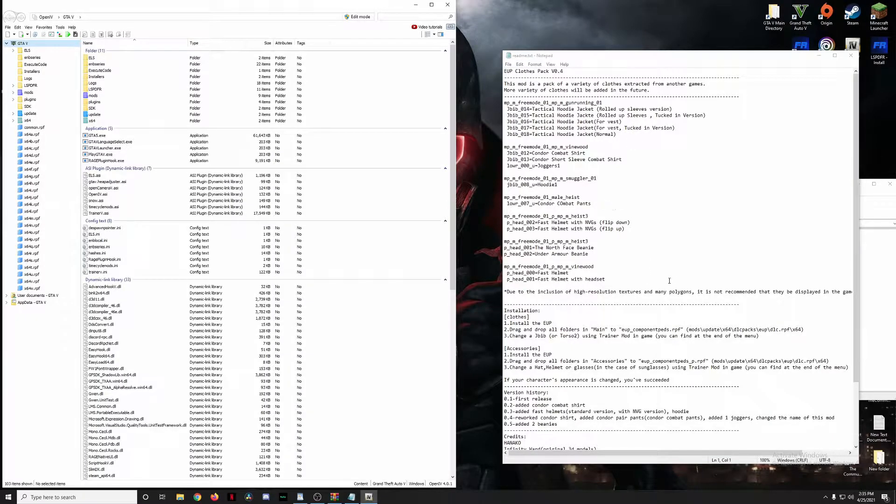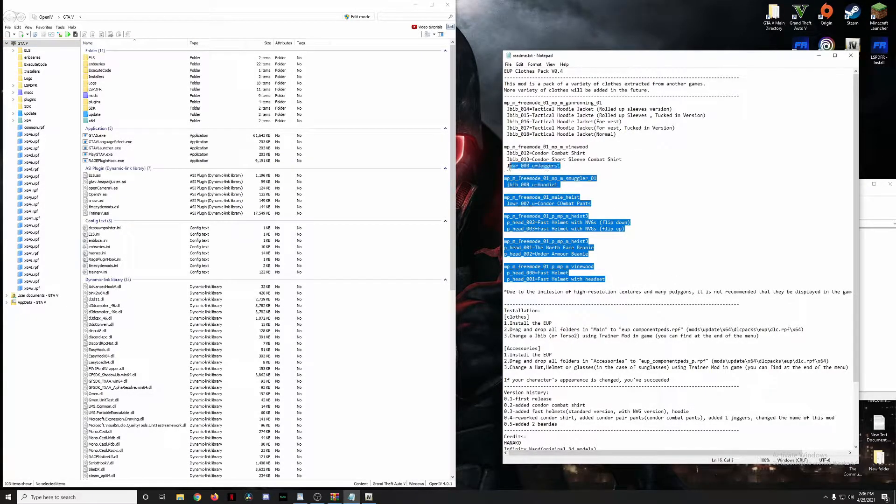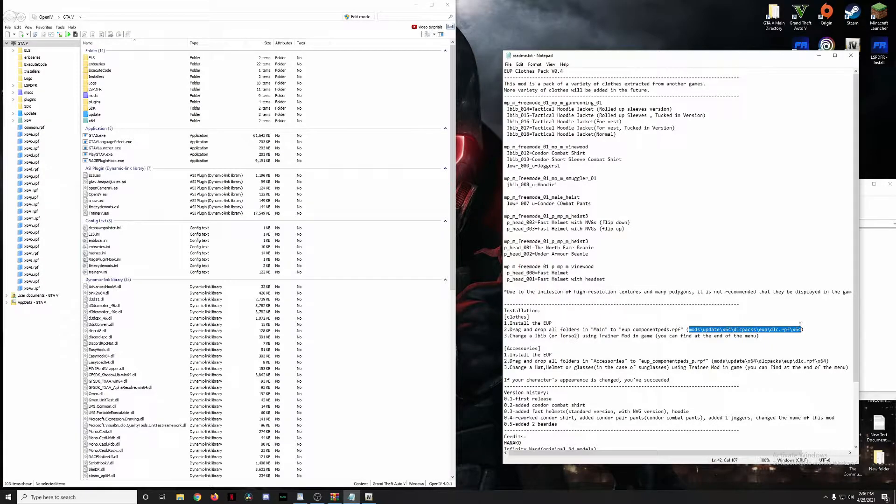The readme gives you an overview of what file names correspond to which shirts, hoodies, helmets, and so on. All of these items are going to be going into specific pathways. Remember from the last video — vests went into the EUP component peds pack, but things like the night vision goggles go into the component peds underscore P folder. That's why we backed it up earlier. Let's go to Mods, then find that location.